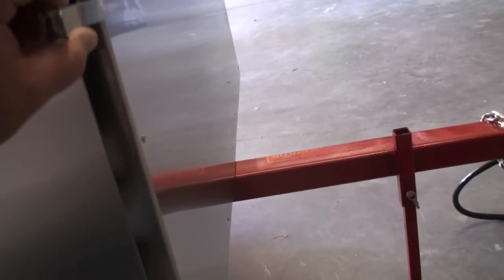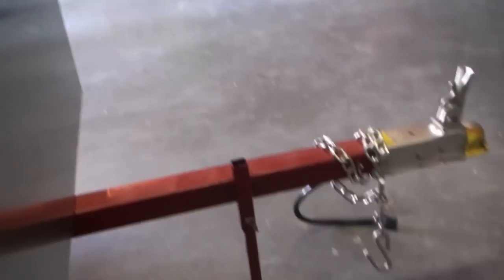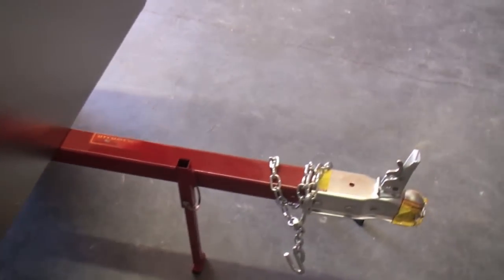The entire exterior of the cart is NSF 304 grade stainless steel. We don't use aluminum, galvanized, or any other type of product in and around the cart. The underneath of the cart is all solid steel.